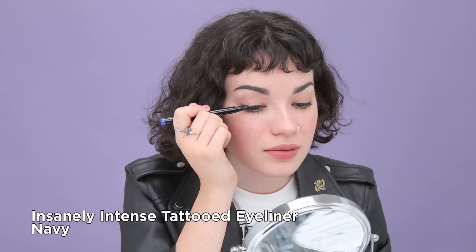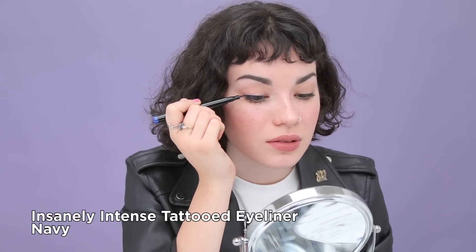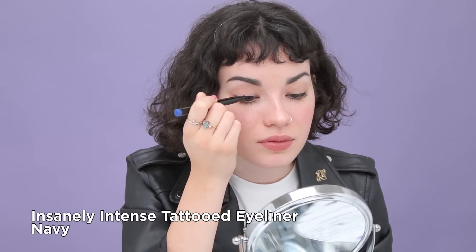These hacks come in really handy when you're first starting out with winged liner. But once you're more comfortable, you can start doing it freehand. I'm going to show you the easiest way I know how to do it using the eyeliner in Navy. Just like I showed you in the beginning, we're going to do the upper part of the lash line, just creating that line.